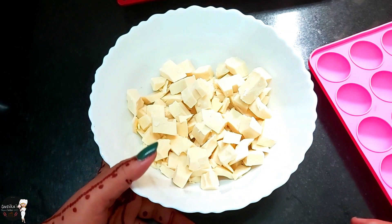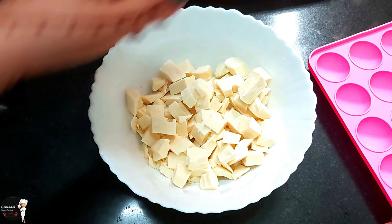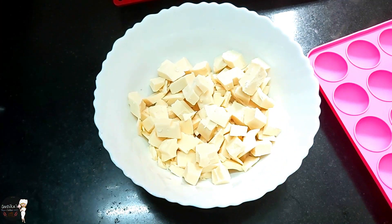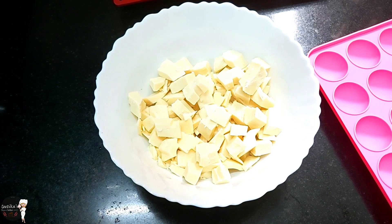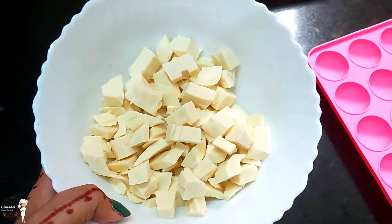If you have a microwave, you can melt it there too. You have to keep it in the microwave for 2 minutes total — 30 seconds, then 30 seconds, then 30 seconds, so you can melt it in 2 minutes.